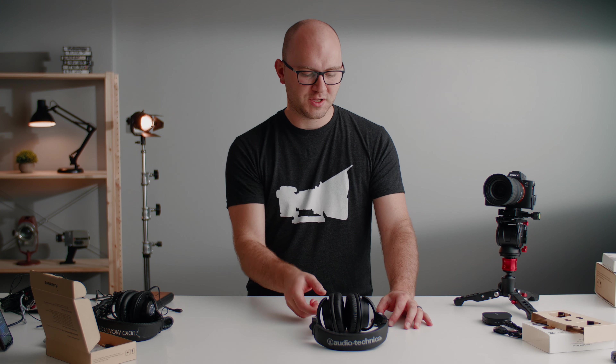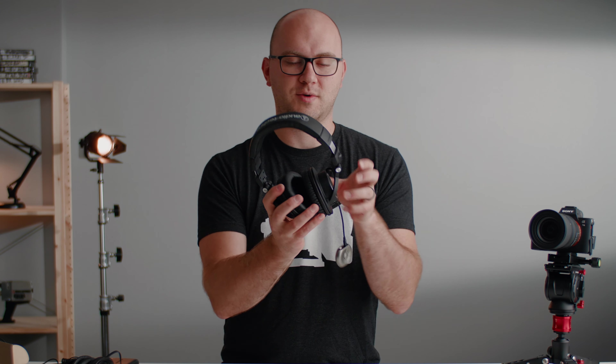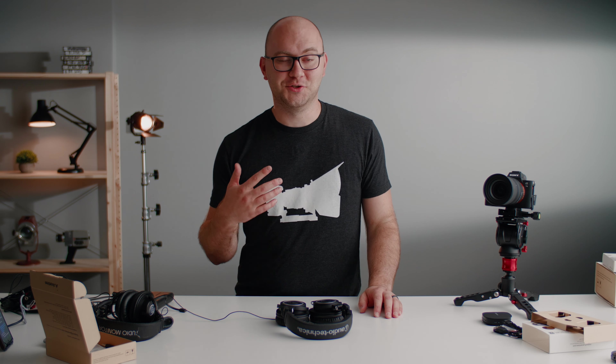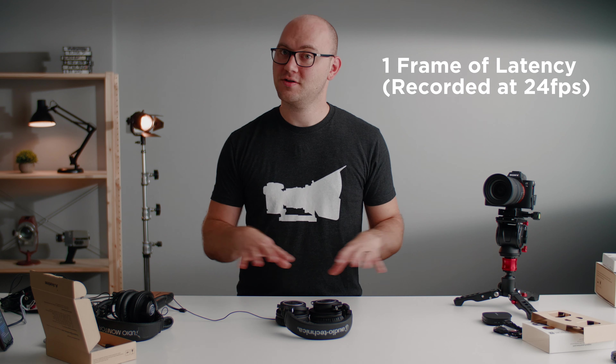I'm taking my headphones, plugging in the receiver — this was paired right out of the box. I'm now connecting the transmitter with APTX technology to my MixPre-3. Putting the headphones on and — oh my gosh, for the first time in this video we have low latency! Thank goodness. Hooking up a microphone so you can hear what I just heard. Unlike the previous options, this is so much better. There's still a tiny bit of latency, but for live audio monitoring this is amazing. So far this is our best option.